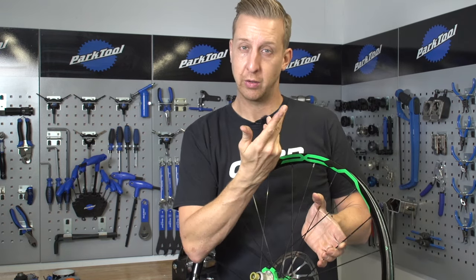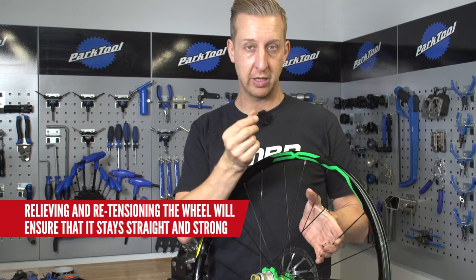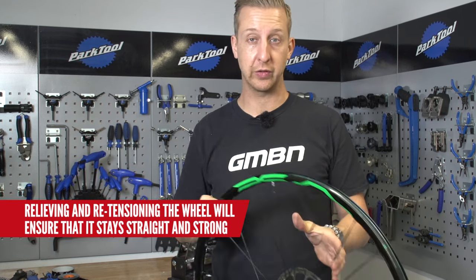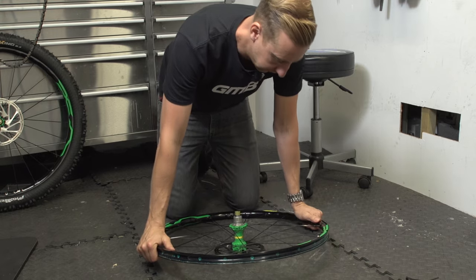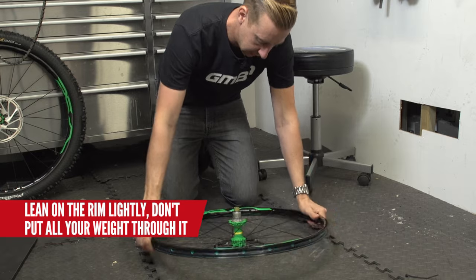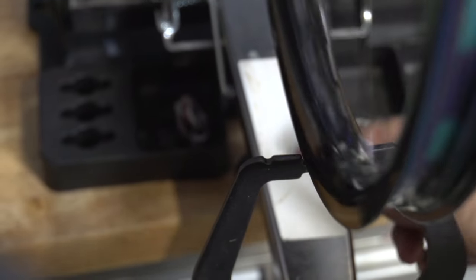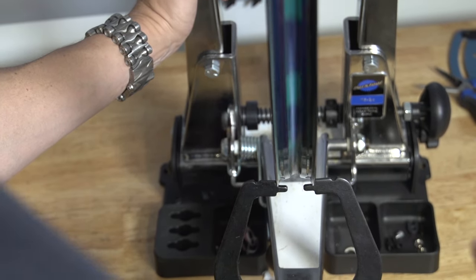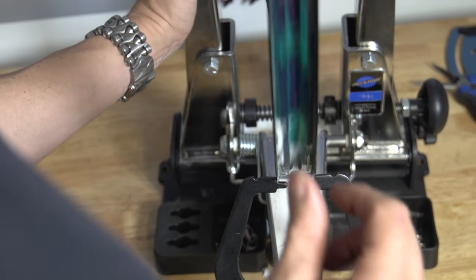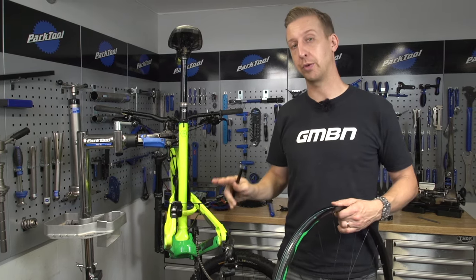One important thing before you finish truing your wheel: relieve the tension on the spokes. As you tighten the nipples, the spokes also slightly twist, creating a popping and pinging. Put the wheel on a hard surface, protect the axles if needed, and just lean on the sides of the rim — not a massive push that could bend it, just enough to relieve that tension. Do it a couple of times, then double check because some nipples will have loosened slightly. You can see a tiny bit of daylight on both sides — the rim isn't 100% straight but it's pretty close, considering it had three spokes out and the remaining spokes pulled the rim out of shape.